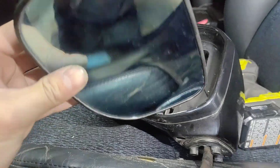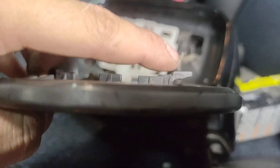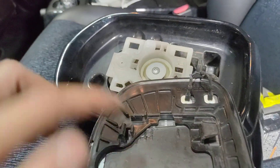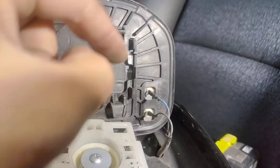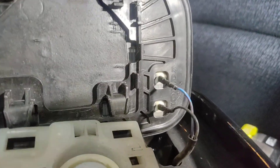Push it down some more and then pull down on the glass and it will come off. As you can see, it hooks in to those holes at the top first and then those clip in at the bottom.